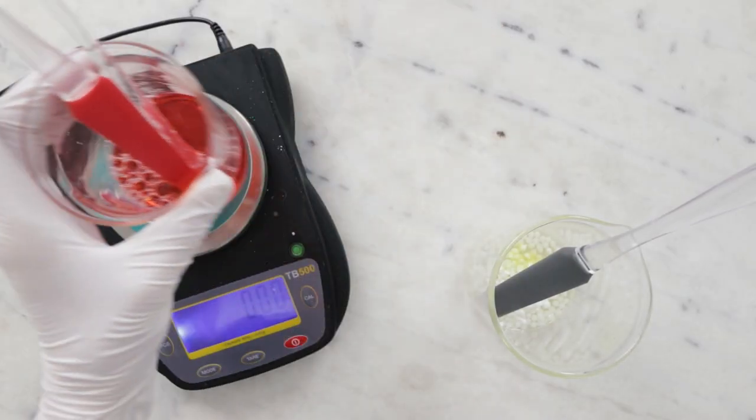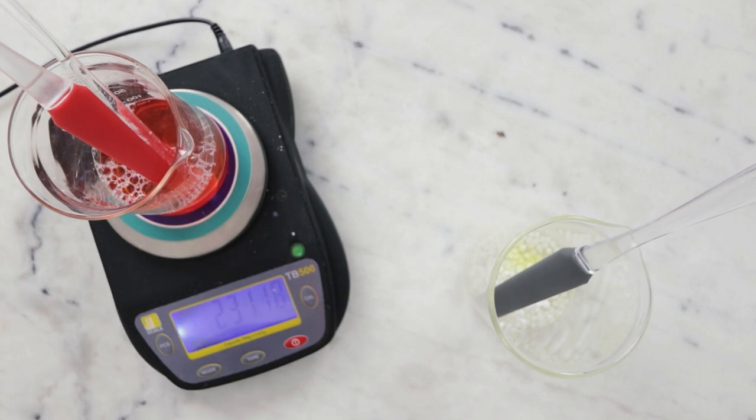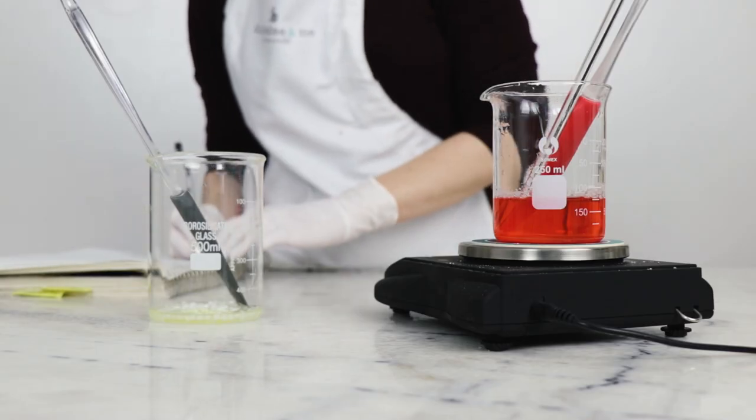Before we proceed, I'm going to weigh the water phase and note that weight — making sure to note that it also includes the spatula and the stirring rod — so that will allow us to easily replace any water lost to evaporation during heating.